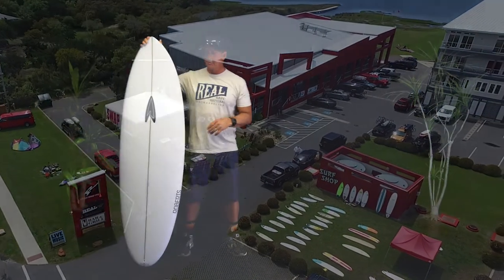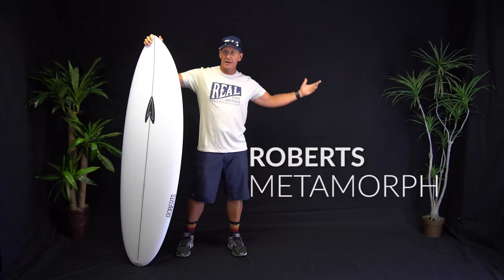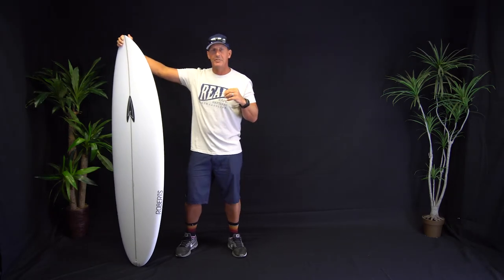Welcome to The Real Board Loft. I'm Tripp Foreman and this is the Roberts Metamorph. You may have noticed some things have changed in our environment — we are no longer actually in the Real Board Loft. We are in a dark cave inconspicuously hidden near the Real Board Loft, and this is our place specifically for reviewing boards.